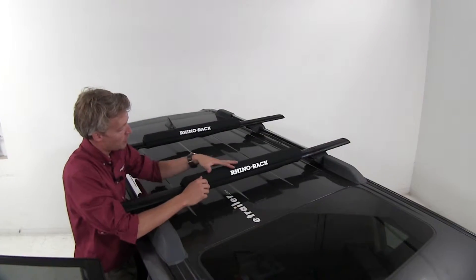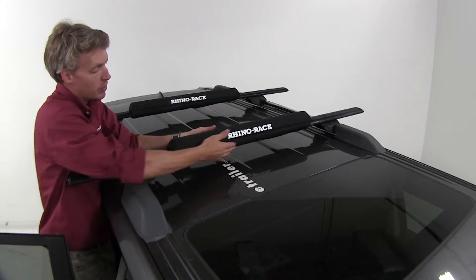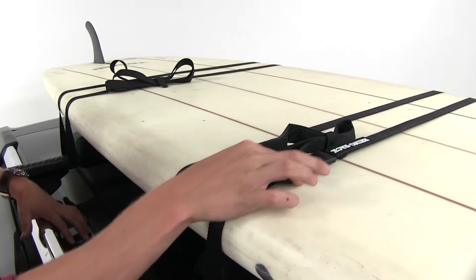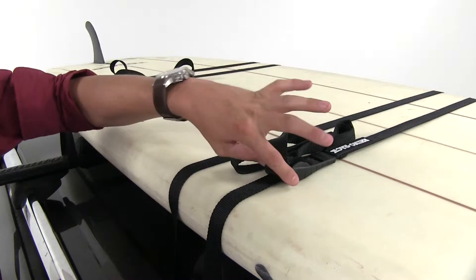The EVA foam pads simply wrap around your crossbars and secure with hook and loop fasteners. It includes two tie-downs with rubber coated cam buckles to help secure your gear to your roof rack, and it won't scratch the finish.